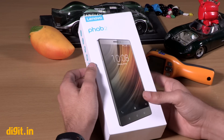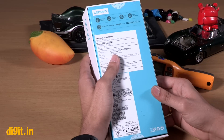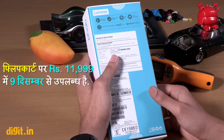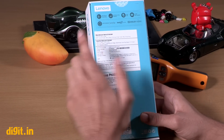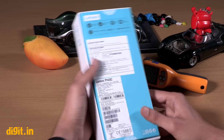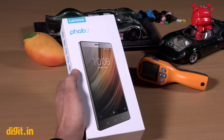Hello friends, welcome to Digit. Today we are going to unbox the Lenovo Fab 2 smartphone. This is actually a phablet because it is bigger than 5.5 inches — it has a 6.4 inch display. If you see the name of the commodity on the box, it says tablet computer system. The MRP on the box is 14,000, but this phone is available exclusively on Flipkart for 11,999.